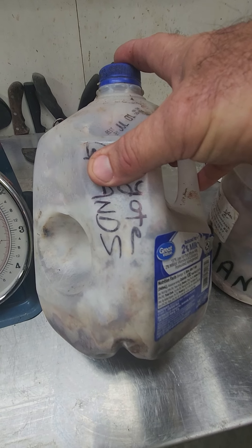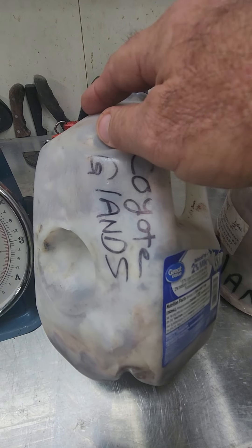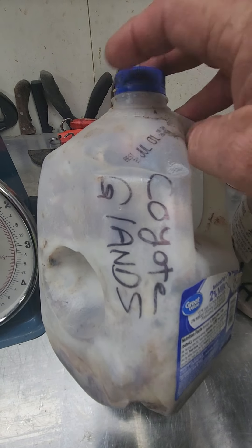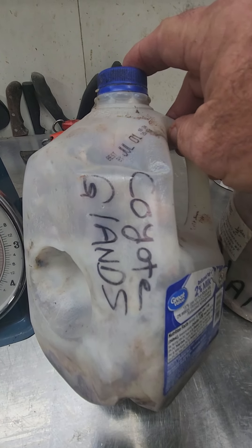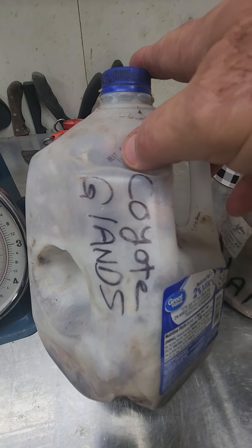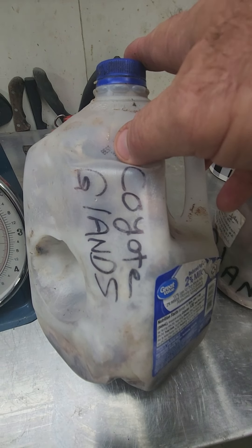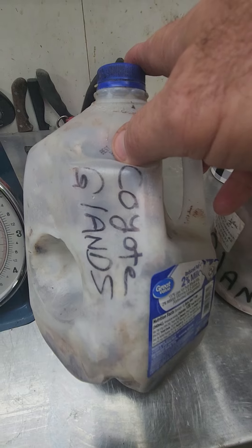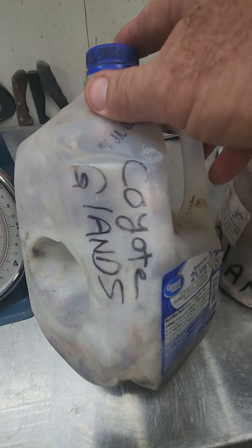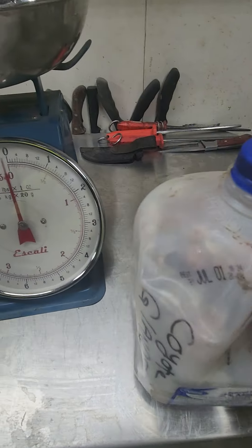Always be cautious of that. Whether you're a buyer or seller, when you grind these glands down, a lot of guys will tell you it's a full gallon because it's in a full gallon jug — but there's a lot of airspace and fur in there. The honest way to do it is to go by weight, because when I grind a gallon jug of glands down, it's going to reduce to about a half gallon.